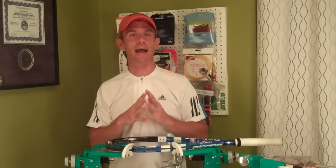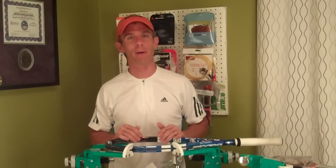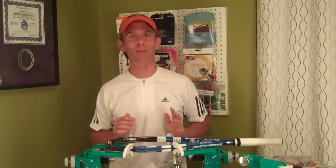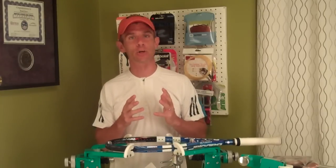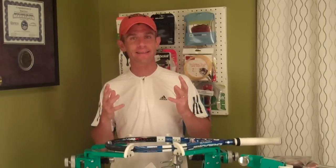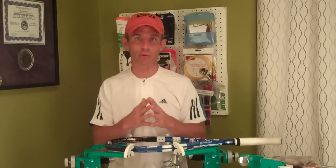Let me first say that I get a lot of great positive feedback from all of you out there, my loyal Inspired Tennis followers, and I greatly appreciate all that positive feedback. It is nice to hear and read that these reviews and information that I put out is helpful and beneficial to you, so thanks for that.